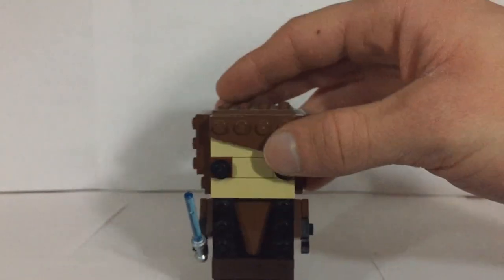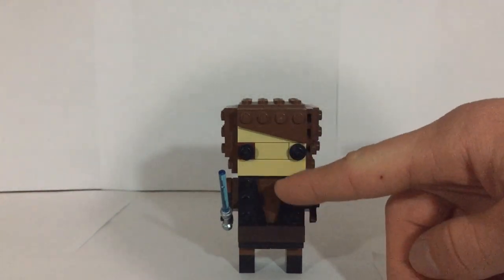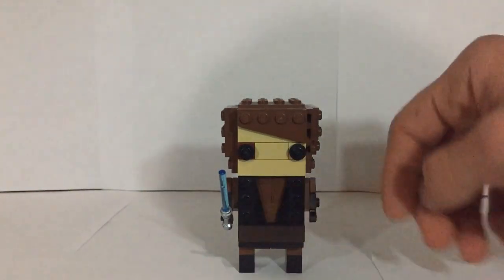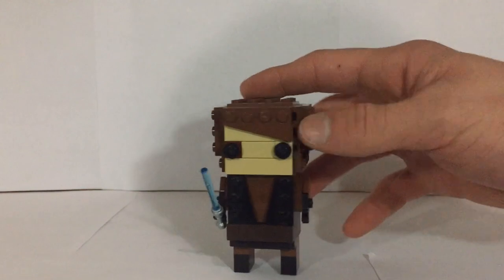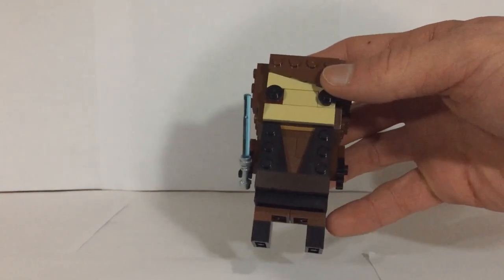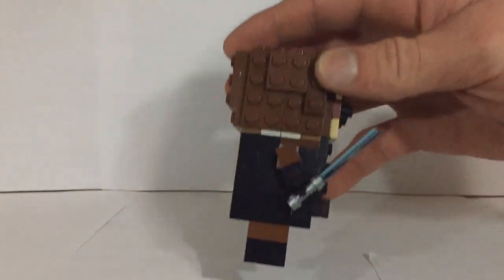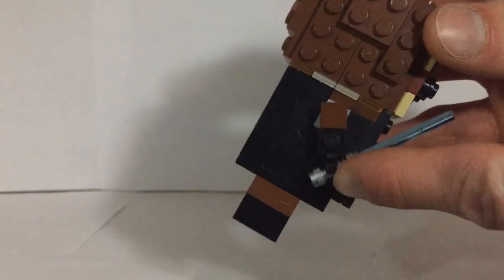Moving on down to the gyros, you can see they just go down a little bit, and then there's his belt and his feet with his brown pants and the black boots.